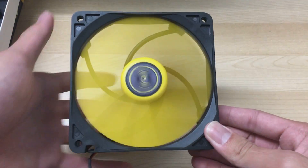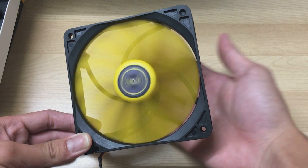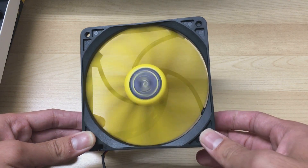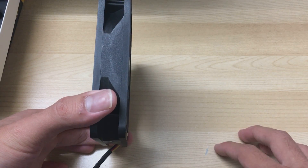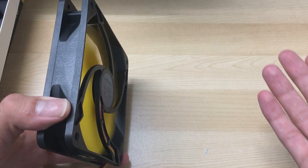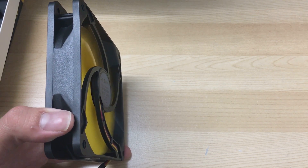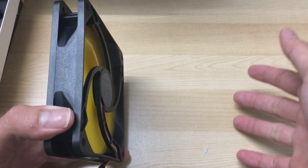You can see it immediately spins up on the lowest voltage, so I'm guessing it has quite a low startup voltage — below 7 volts I think. At this speed it's really quiet. Being a sleeve bearing, it is the quietest bearing type when new, though when it gets old it might start making some noise.